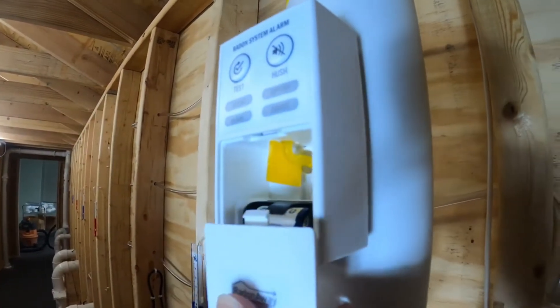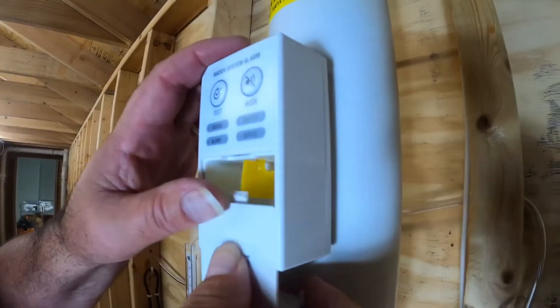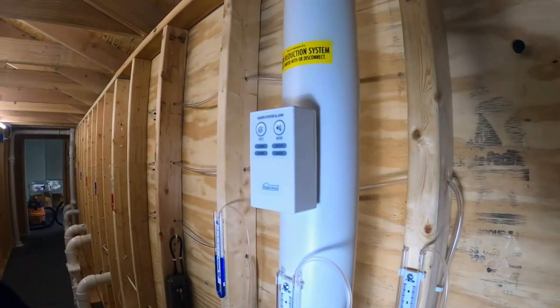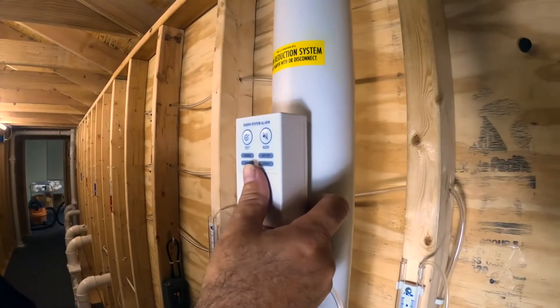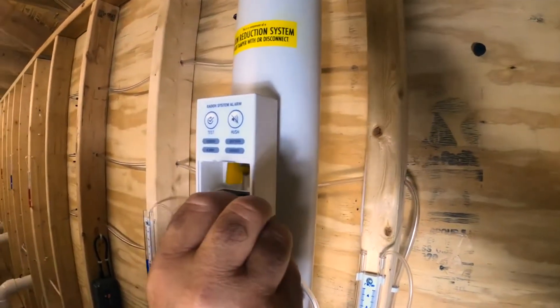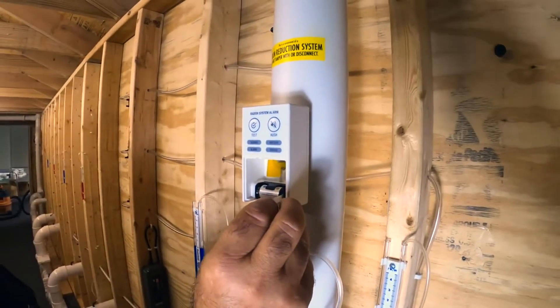Install, reattach your plate, you're good to go. Now, once you're set up and you're ready to operate and your fan is running, you got to remember to remove the tab from the battery.